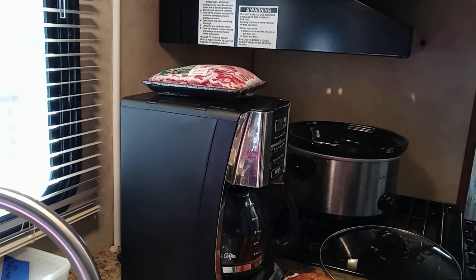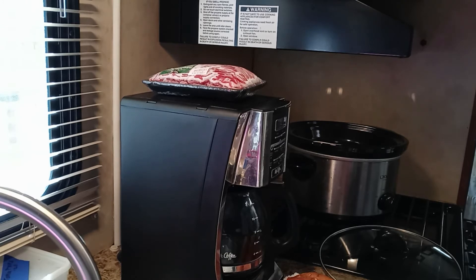Instead of baking them in the oven, which would use a lot of propane, I'm going to put them in the crock pot. As you can see, I've got the crock pot sitting on top of the little stove.